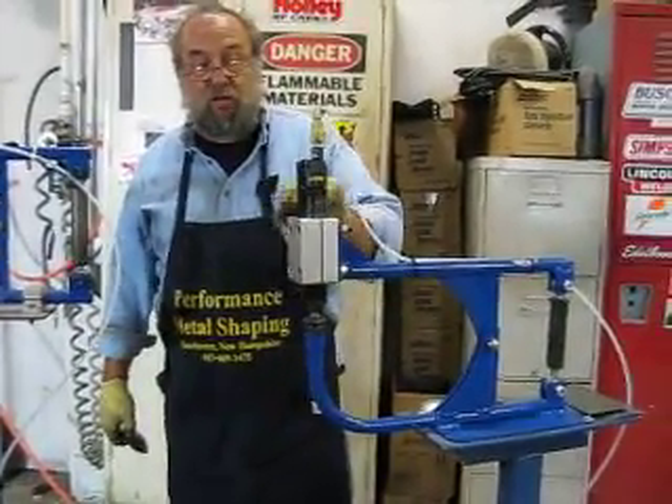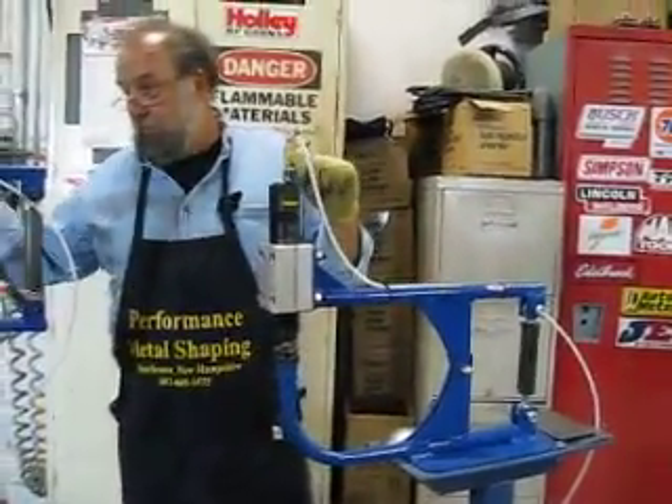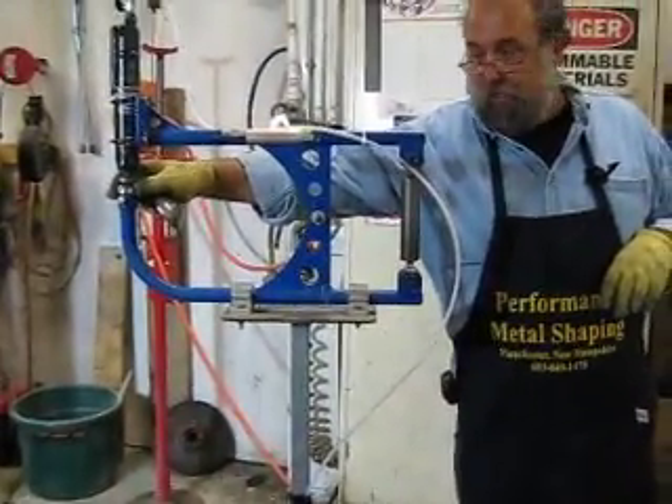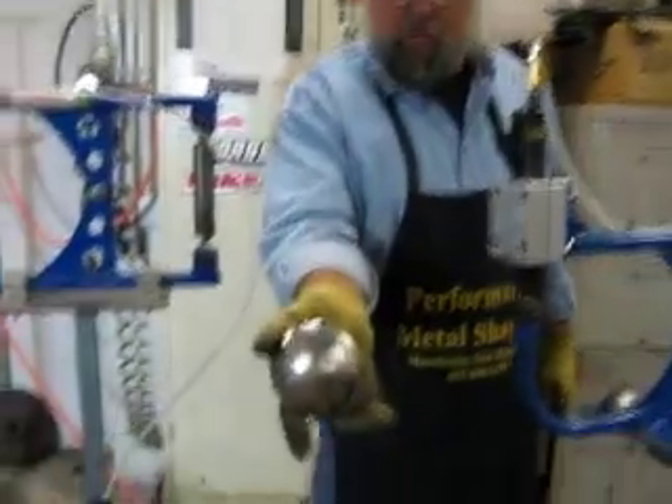Welcome back to part two of this video. Before, we were just working this machine over here with the high crown die, basically roughing in our shape. This is basically what we have right now.